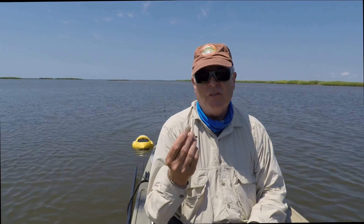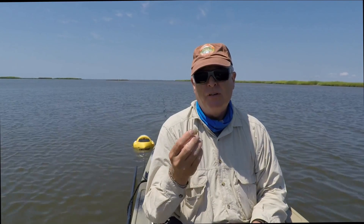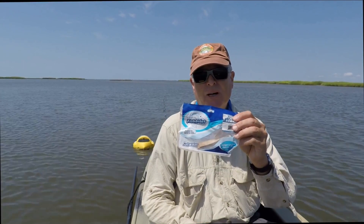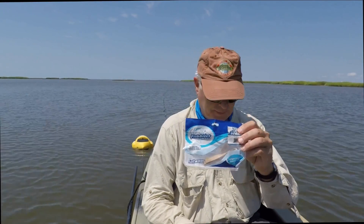Frozen shrimp gets worn out after a while and loses a lot of its zest and flavor. So what I like to do is amplify the attraction by using a piece of fish bites strip.